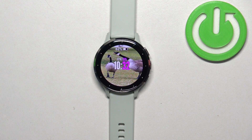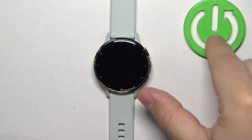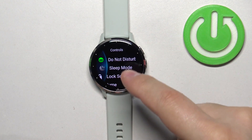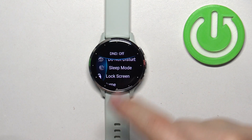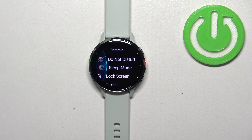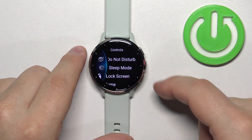Then you can press the back button to go back to the watch face. If you want to disable the mode, simply open the controls menu again, find the Do Not Disturb mode icon, and tap on it. You will see the "D&D off" message and the icon will go back to the grey color, which indicates that the mode is disabled.